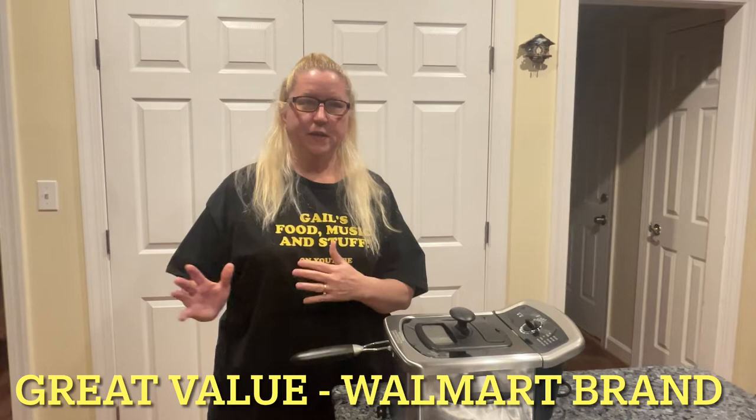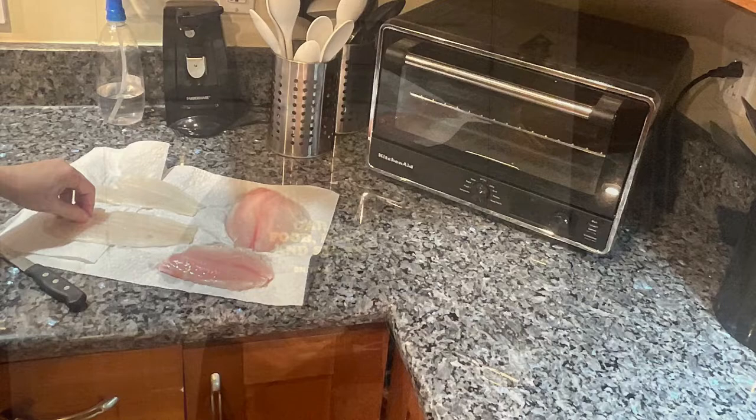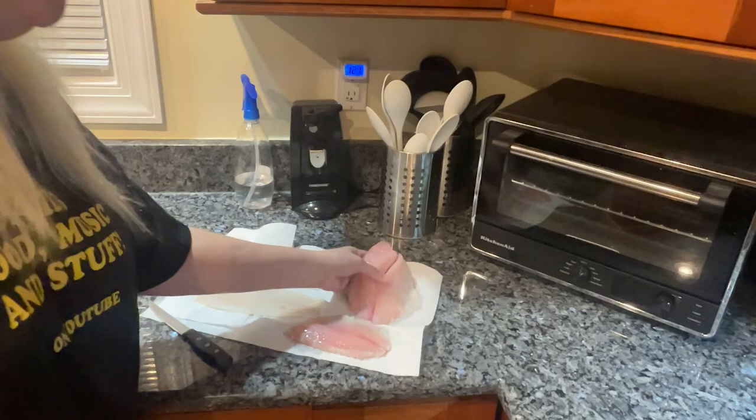Hey foodie friends and seafood lovers, tonight I'm going to fry up some flounder and also some tilapia, both from Walmart — the Walmart brand frozen tilapia and flounder. So let's get cooking.